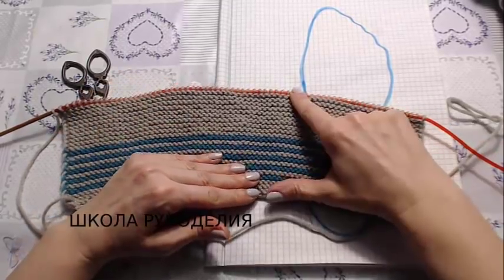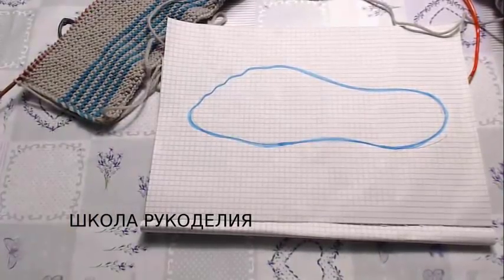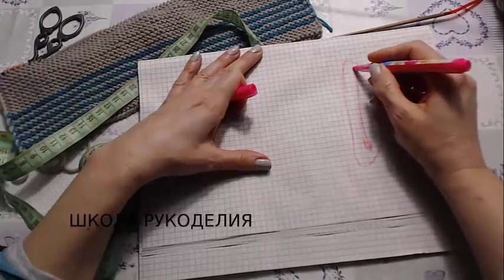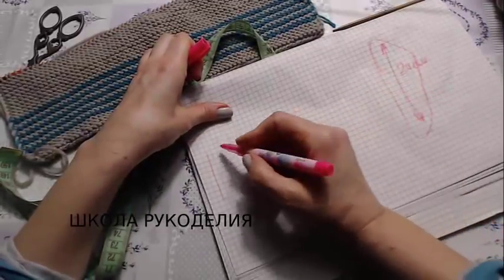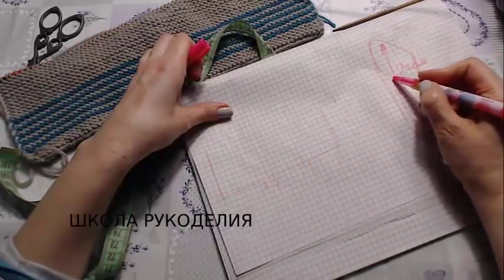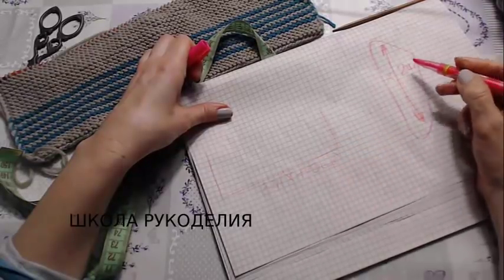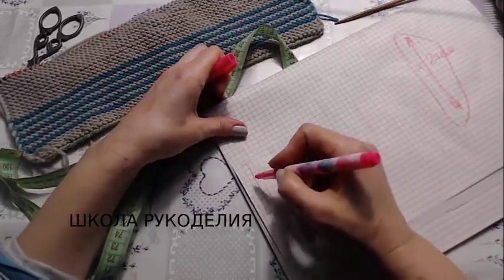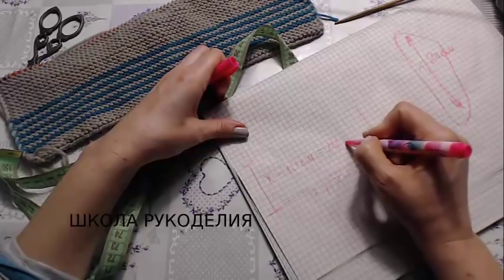Сколько вяжем в высоту? Измерим нашу стопу — у меня это 24 см. Мы вяжем вот такую фигуру: здесь у меня 34 см. Назовем это расстояние X, то есть X плюс 10 см. Высота у нас будет X минус 10 см — в моем случае это 14 см.